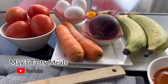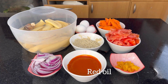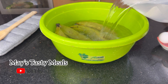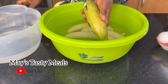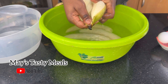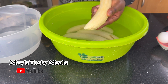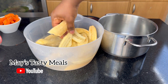I have some plantain, carrots, onion, pepper, cacao, and eggs. I will leave all the ingredients in the comment section after you've watched this video. Kindly comment, like, and subscribe — the name on YouTube is Miss Tasty Meals.